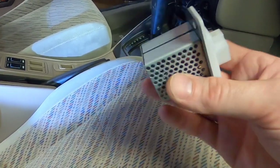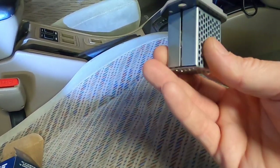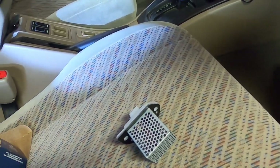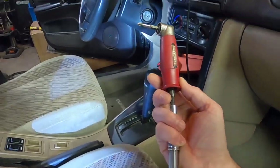This was an aftermarket part and it was about fifty dollars. I'm sure you can get one from the dealer for around a hundred thereabouts. And what you're going to need to change this effectively is a right angle drive screwdriver — I've got this nice little setup here.